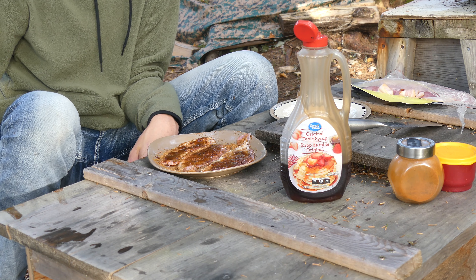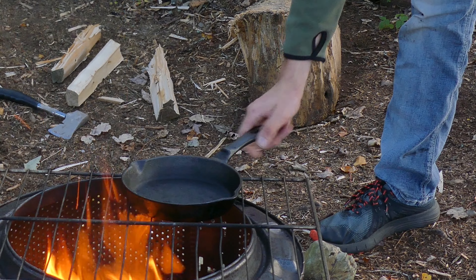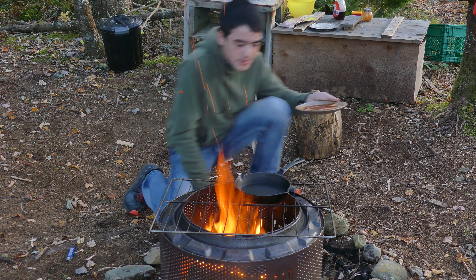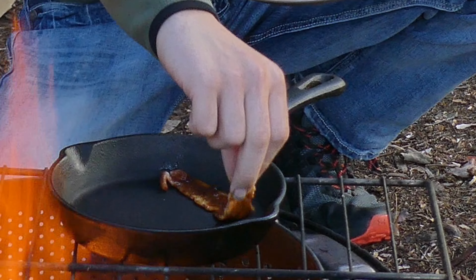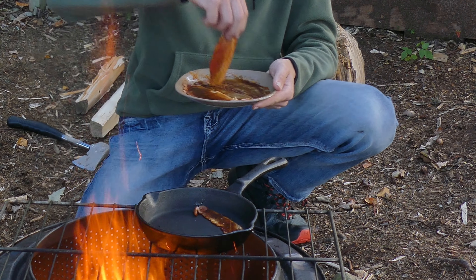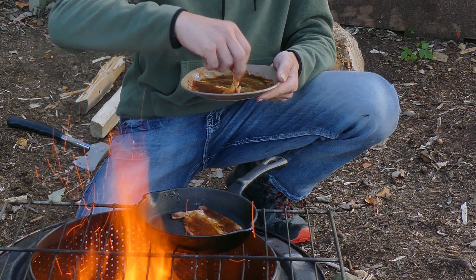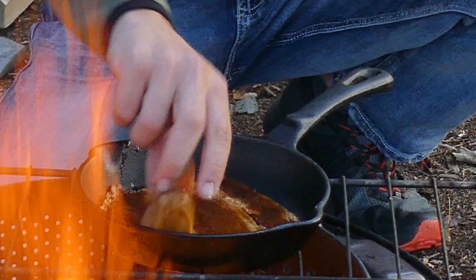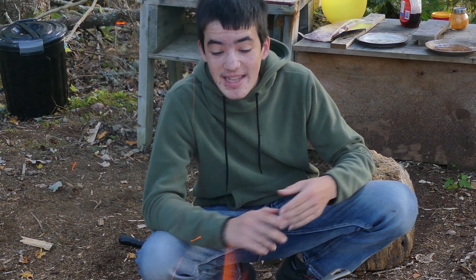Now we're gonna get it into the frying pan and onto the fire. The fire's a little big but it'll make it so the bacon sears a little bit better. So one piece at a time — just lower that in. We'll time-lapse cooking this and then we'll try it at the end when it's all cooked.